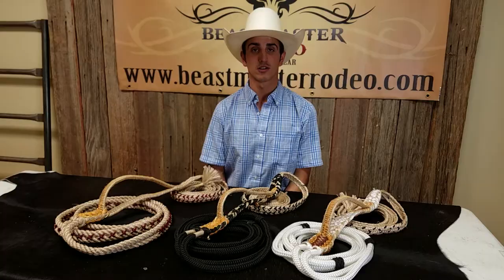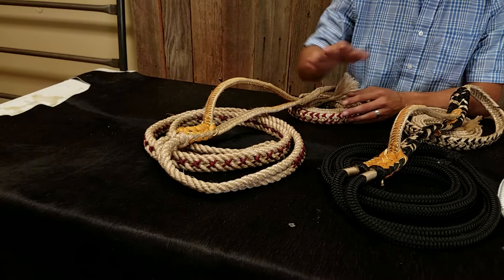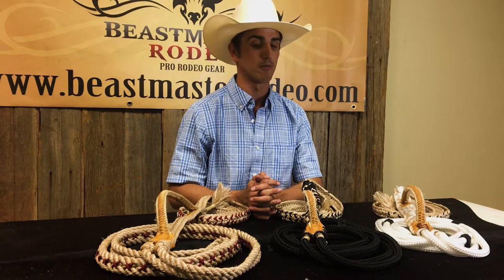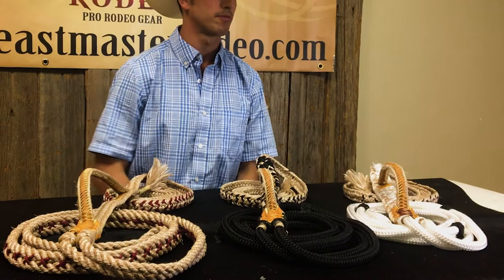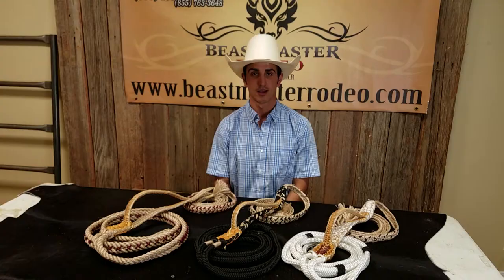The next thing I want to talk about is the basic parts of a bull rope. The first part is called the body, and all it does is adjust to fit to the animal. On our stock ropes and traditional ropes, we lace the body to help prevent hanging your spurs in the rope. On our colored bull ropes, we put keepers on them to help hold the body together. On our custom bull ropes page, you get to choose whether you want lacing or keepers, and all of our colored bull ropes only come with keepers.